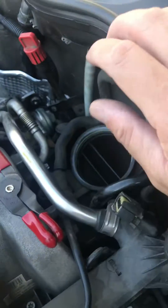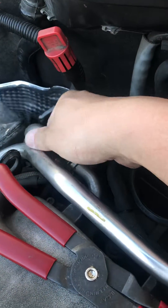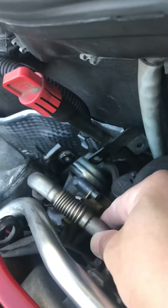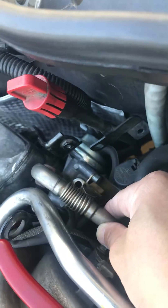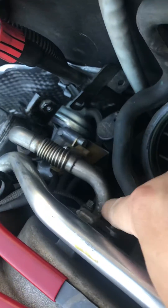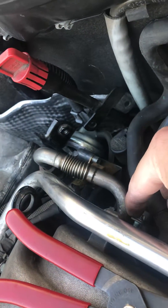I'm also going to be taking off my EGR valve, this one right here, because it was reading P0400. This hose goes right into the exhaust.